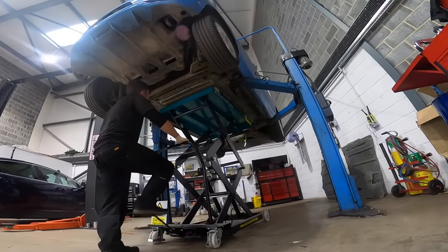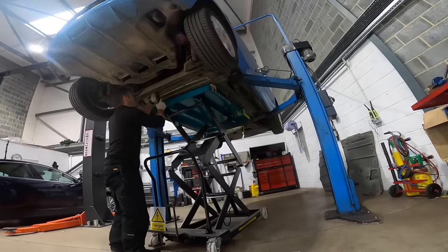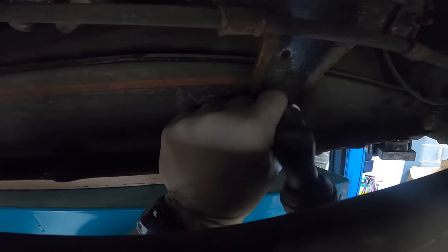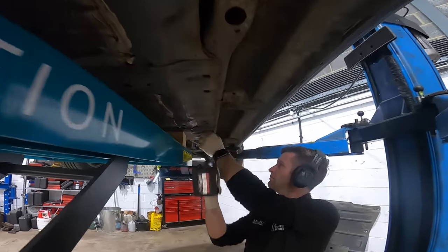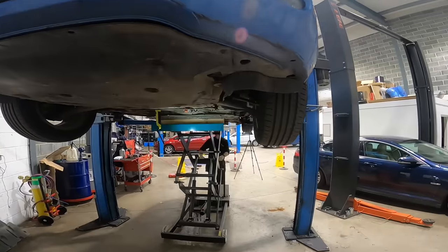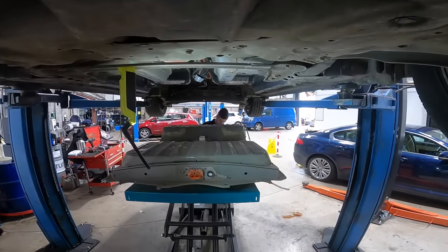The Leaf's pack weighs just shy of 300 kilograms, so a proper lift is a must — this is definitely not a job I would do on somebody's driveway. With the pack now fully supported, we can remove the securing bolts from around the casing, and that brings us to 20 minutes in, dropping the battery out — which felt rather rewarding, shown here by the smile on Matt's face.